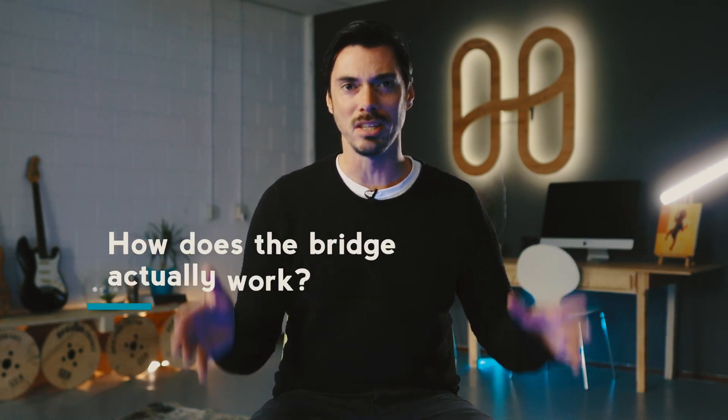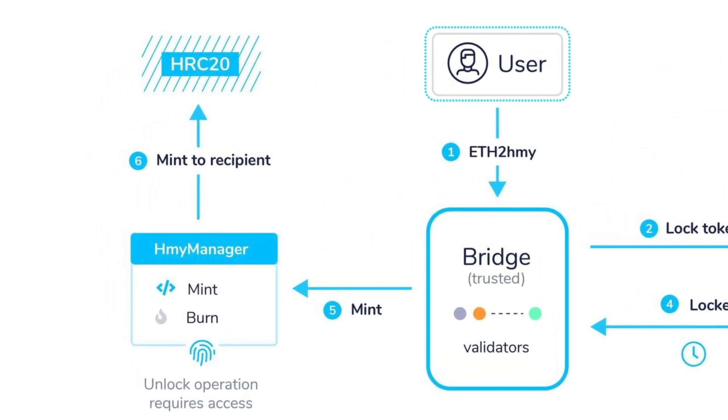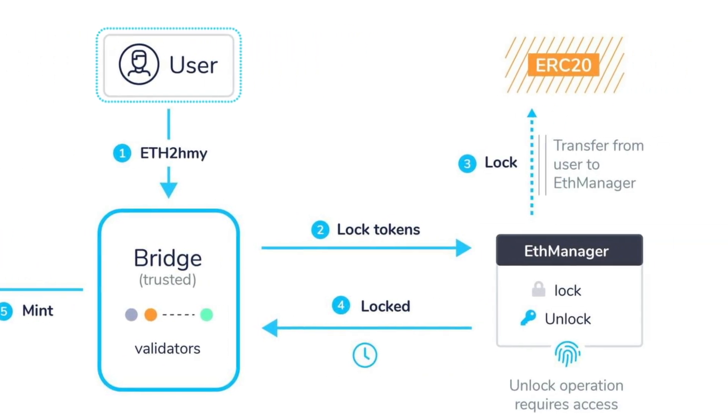How does it actually work? For transfers from ETH to Harmony, this is the flow: a user requests the bridge to transfer their ERC-20s and provides their Harmony address to receive HRC-20 assets one-to-one on Harmony, in return for authorizing the bridge to lock their ERC-20 tokens. The bridge hosts a set of validators that listen to this request, perform the lock, and then wait for the required number of Ethereum block confirmations to ensure finality — ensuring that the lock transaction never leaves the Ethereum chain.